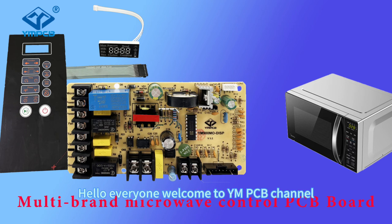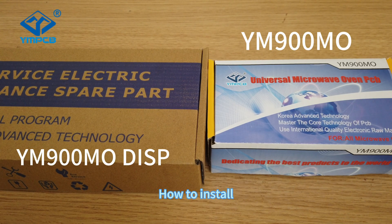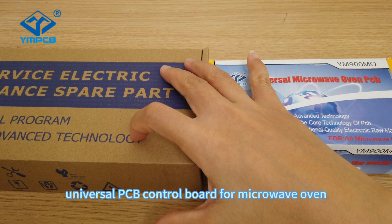Hello everyone, welcome to YMPCB channel. This video is about how to install our new model, Universal PCB Control Board for MacLeod Wave Oven.